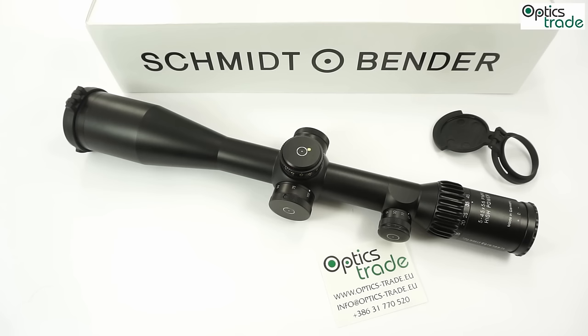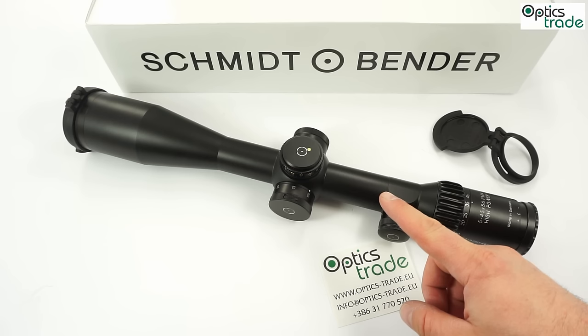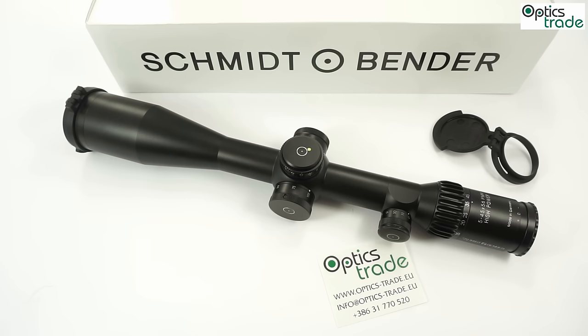Like all other Schmidt & Bender scopes, it is available in three colors: black, sand brown RAL 8000, and flat dark earth (Pantone). You can configure it with many options — you can choose the reticle type, click value, reticle color, and the rotation direction of the scope.